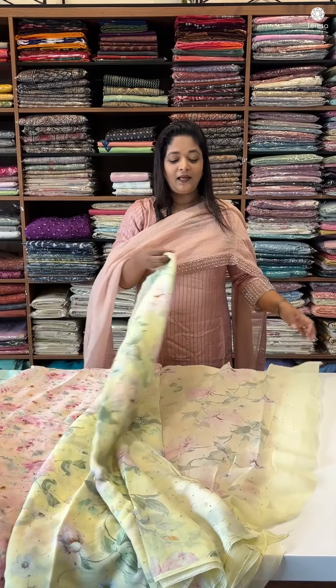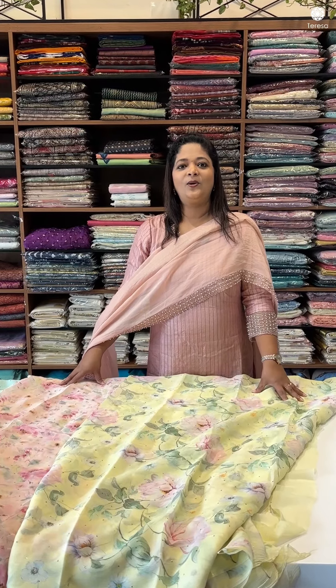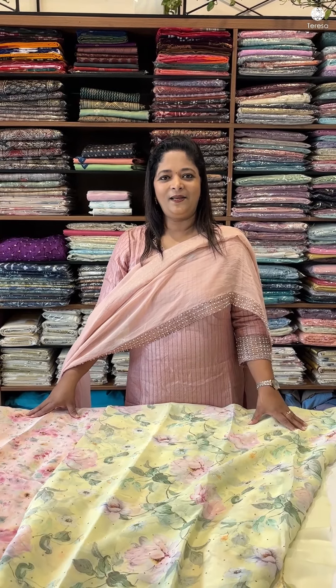If you want to see that, I'm going to use it as a self tone. I'm going to use a silk blouse, and I'm going to hand over the way of rackets.